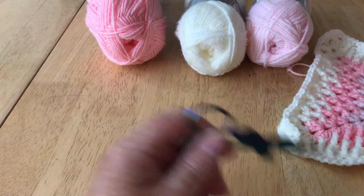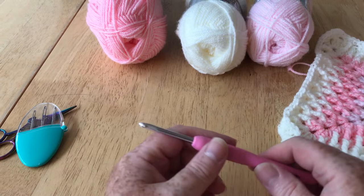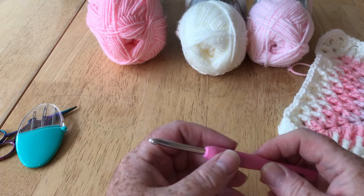I'm going to use those, and I also have a normal scissors and darning needle, pretty standard, and a 4.5mm crochet hook. I'm going to get started but before I do, if I could just ask you please to subscribe to my channel and hit the notification bell.